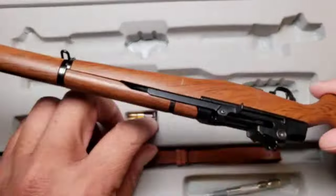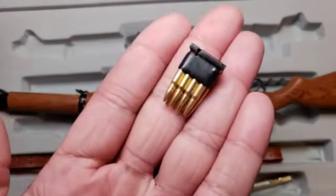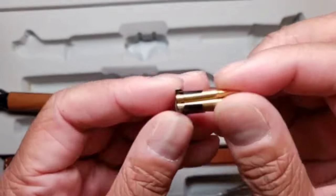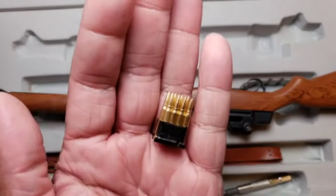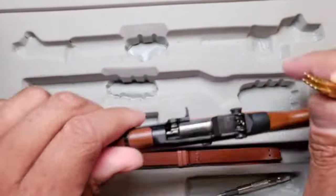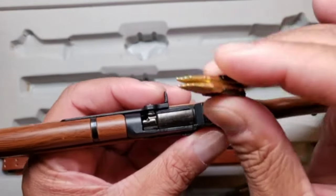Let's put that clip in. The clip is already going to be filled, so you have a full clip — eight rounds. Now these rounds are removable, but I'll caution you: once you remove them, they're kind of a pain in the butt to put back in the clip. It's definitely doable, but me personally, I'm not taking the rounds out of the clip — I'm leaving them in there.